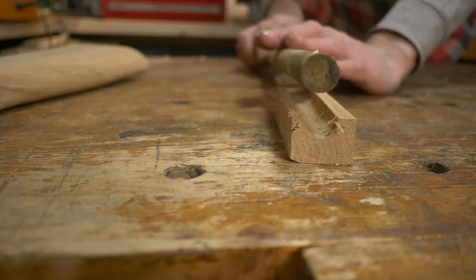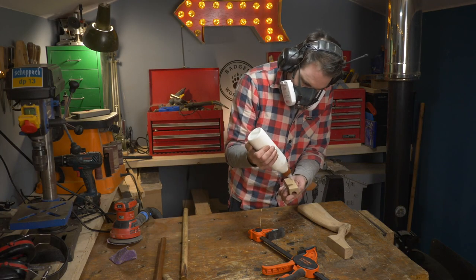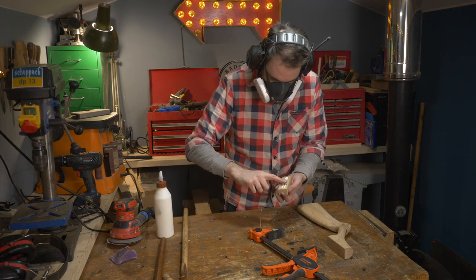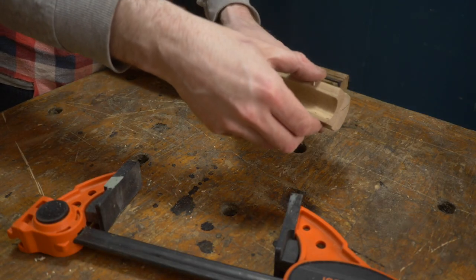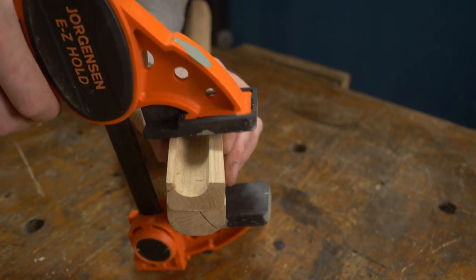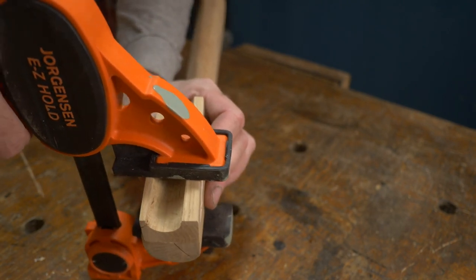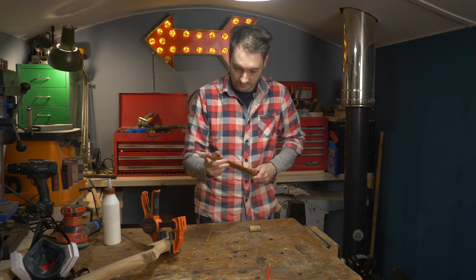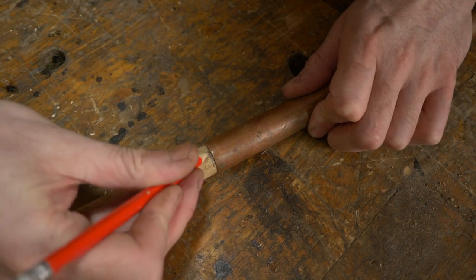Now you can see that hole is not quite on centre but it fits that dowel perfectly. I could now get this part glued and clamped onto the top of the stock. The dowel for the piston now needs cutting down to length. I decided to cut it to the same length as the barrel, but you'll see later on this was a bit of a mistake.